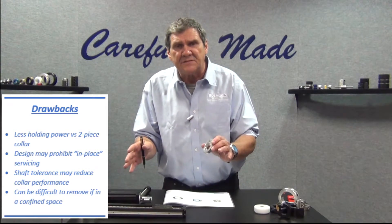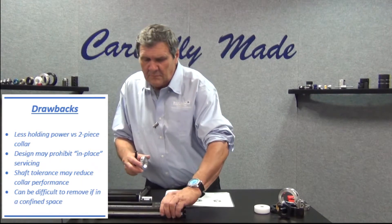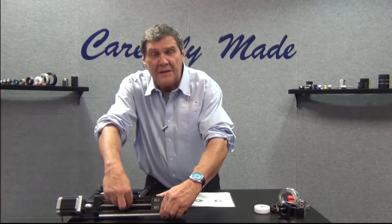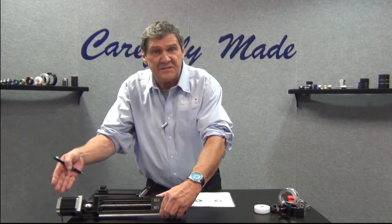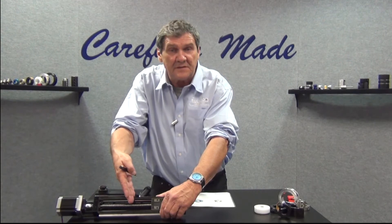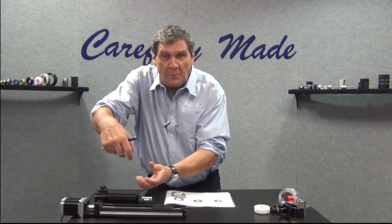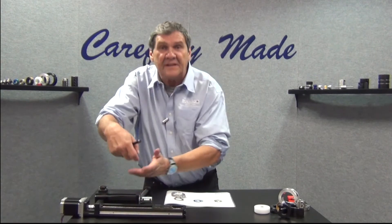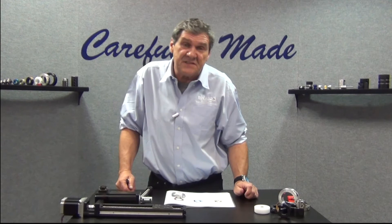Also, you can't service in place. For example, if I wanted to put a collar here and I used a one-piece design, I'd have to disassemble everything, slide the collar up from the end and install it. Whereas with a two-piece design, I can come around that shaft and service in place without having to go through a big disassembly process.